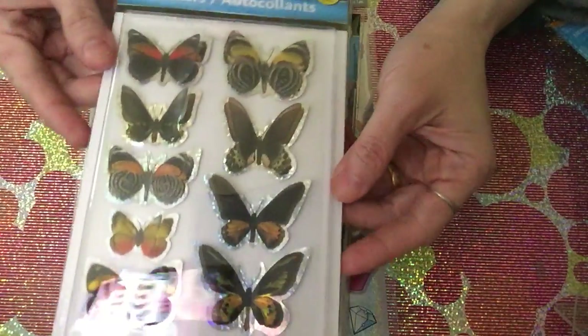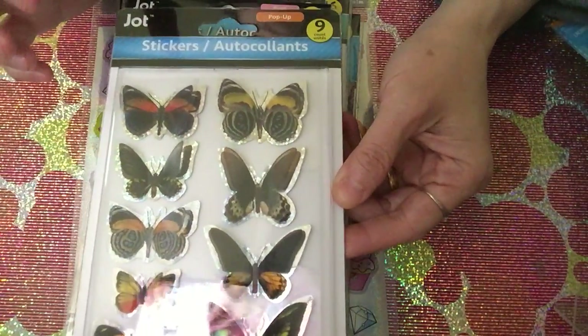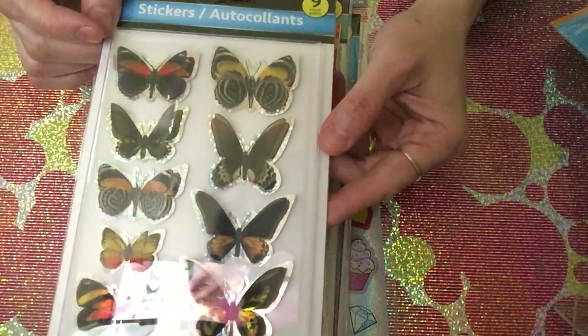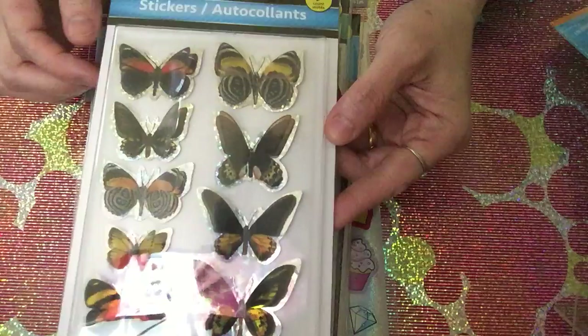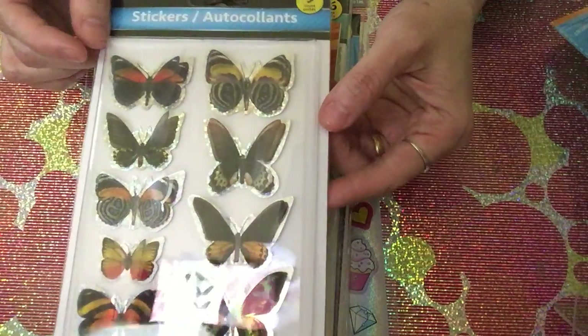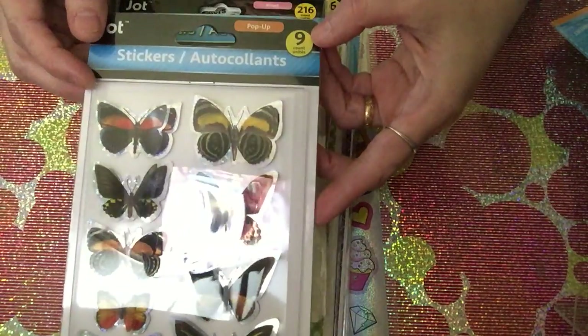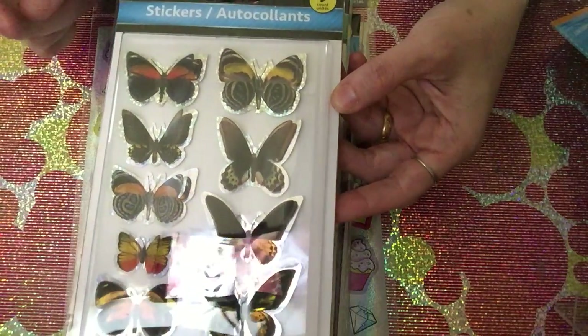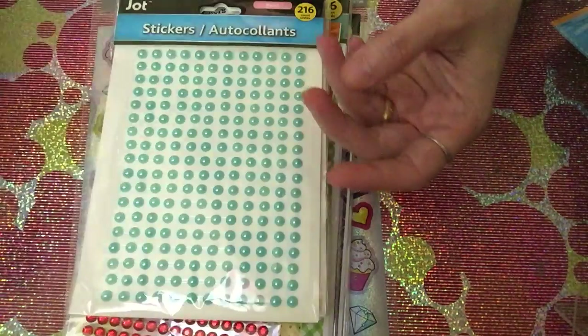Another repeat order is the 3D butterflies. I really love putting 3D butterflies in my projects — they look so cute. I picked up the smaller version, which has nine pieces. Be careful because there's also a seven-piece version which is bigger. I picked up one of these.